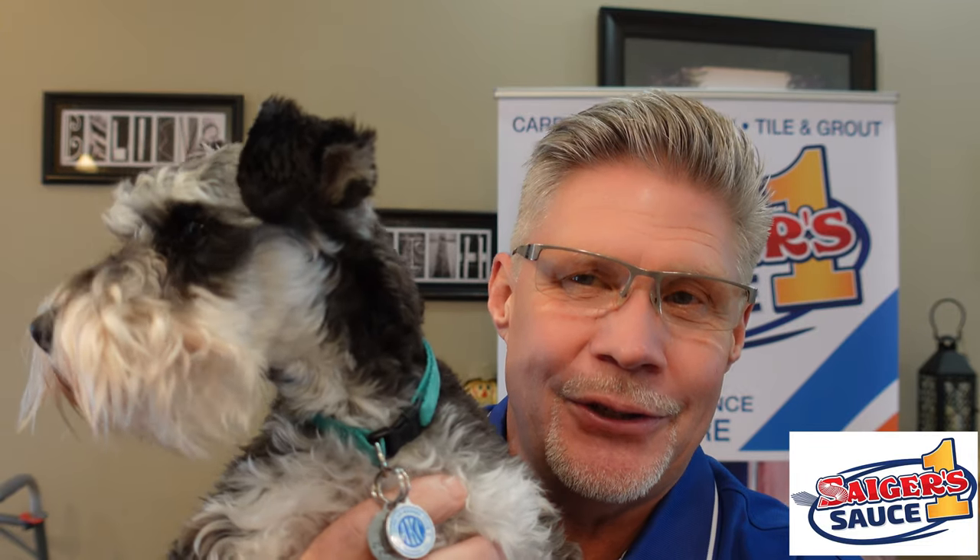This is Luna the Super Puppy. This is our mini schnauzer and she is the featured girl on our labels. Some people ask, is she real? Yeah, she's more than real — she's a little handful, a little sweetheart, but a little pistol. We're going to tell you about our new Odoroxy, which she is front and center on.